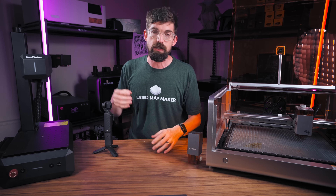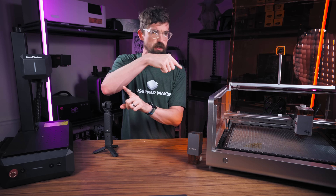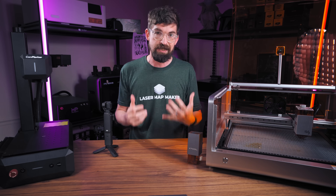This is where the dynamic focus comes into play as well. Since you're coming in at an angle versus straight down — thanks to trigonometry — that distance is further. So they're able to adjust the focus on the fly as well, keeping that engraving highly detailed.